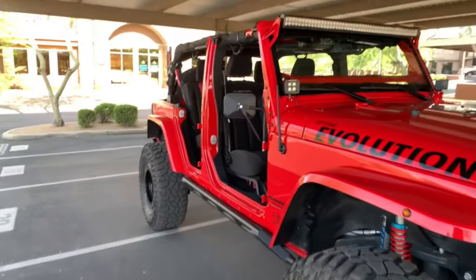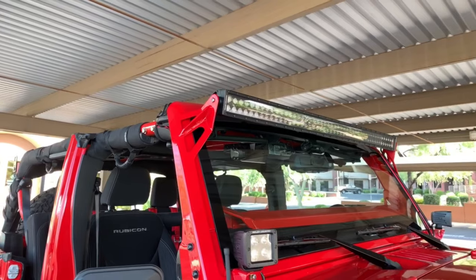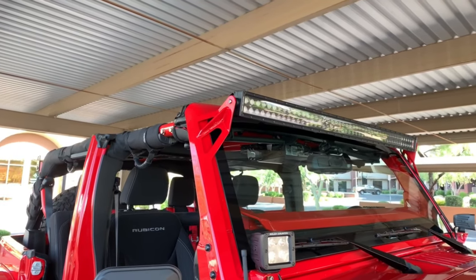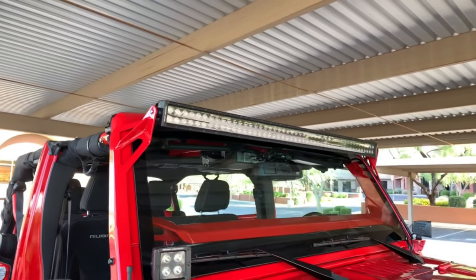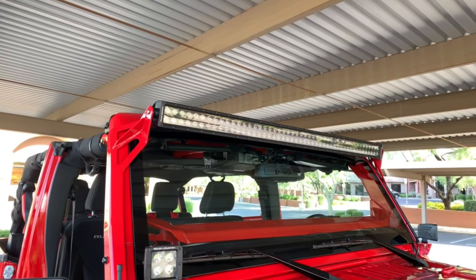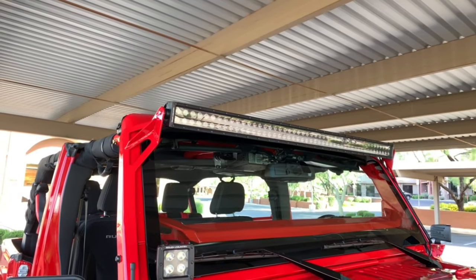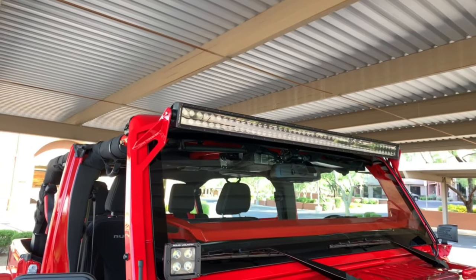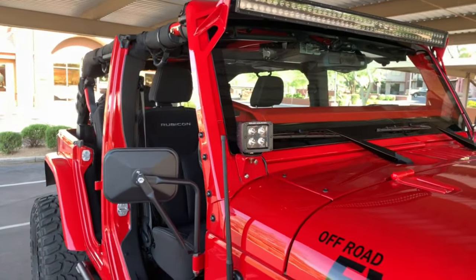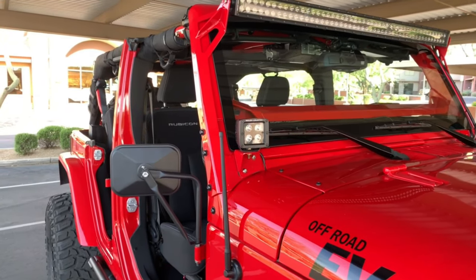Moving around to the passenger side, starting at the top: it's a Poison Spider A-Pillar light bar mount, which is color-matched. The 50-inch light bar is the Rough Country Black Series dual-row — 23,000 lumens, IP67 waterproof rating, comes with about a three-year warranty. As far as the cube lights, that is also a Poison Spider mount, and those are Rough Country Black Series 2-inch square cubes.